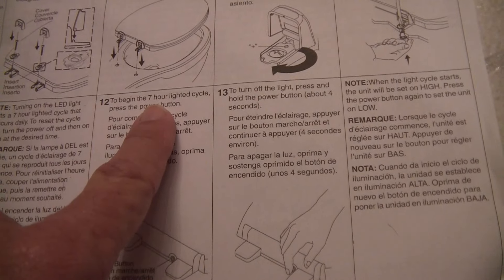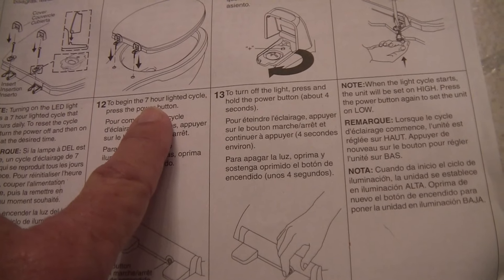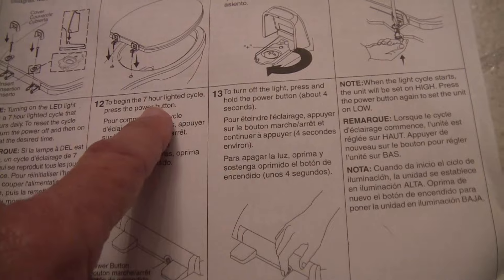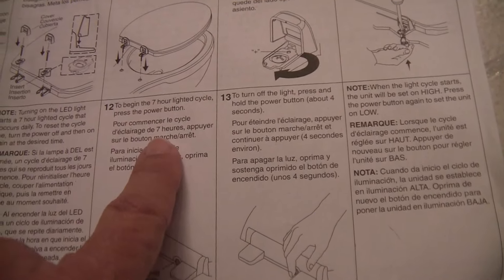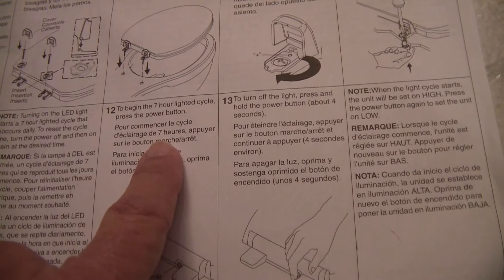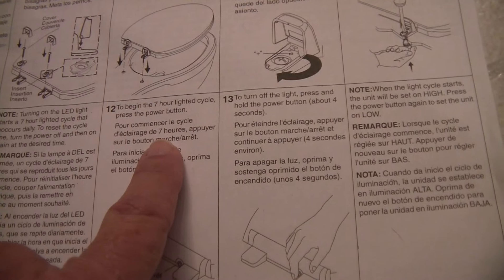It turns on at the same time, stays on for 7 hours, goes off, and then the 24-hour cycle comes back on at the same time. I have mine set at 10 o'clock at night, goes off at 5 a.m. Button is right there — press it, and there it is.